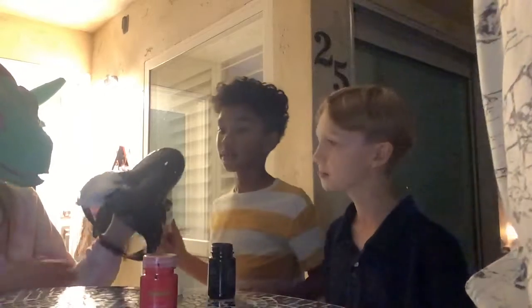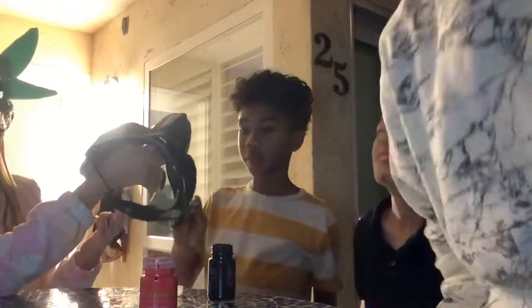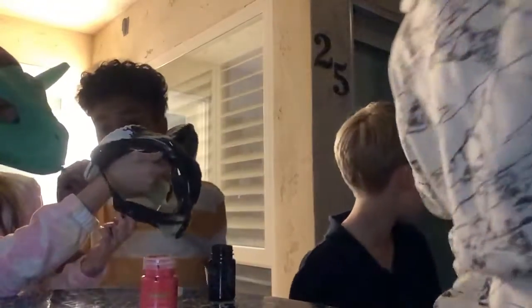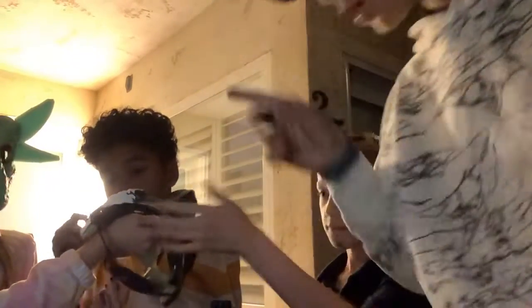If you guys want her to make a little video, we could show you the axolotl because her dog is a freaking butterball. We're at my friend's house right now.